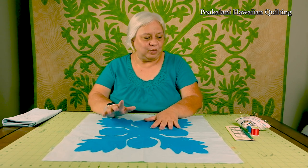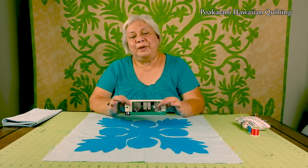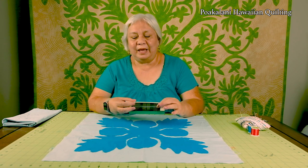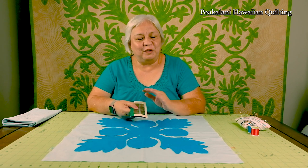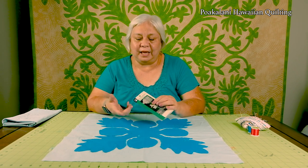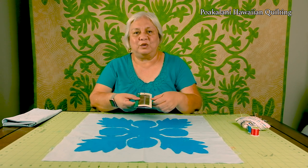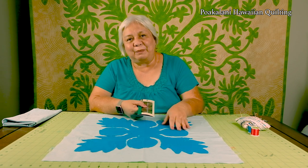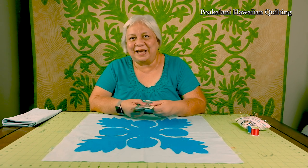Besides your basted piece, we're also going to need your needles. Many of you who already know how to applique or quilt are probably comfortable with your needle — please don't change, stay with it. For those new to needle turn applique, test out different short needles in different sizes and find what you're comfortable with. I actually use a number seven quilting needle and I use it for basting, for applique, and for quilting. It's the same size needle my mom used and I still do that today.